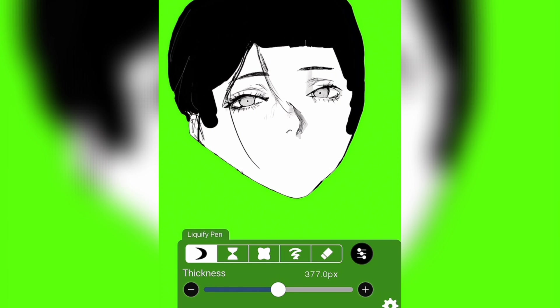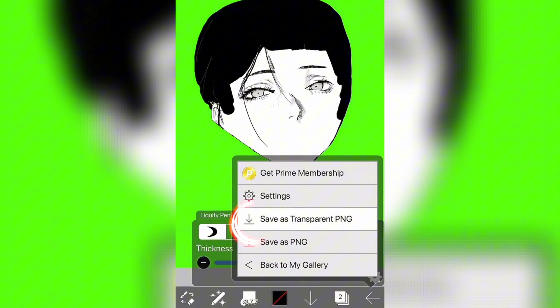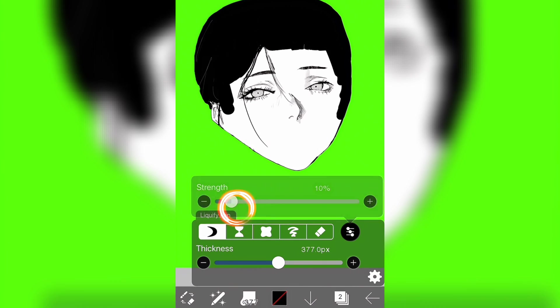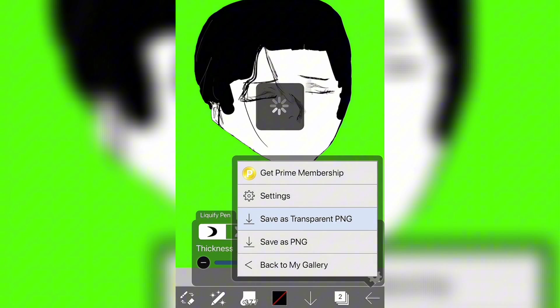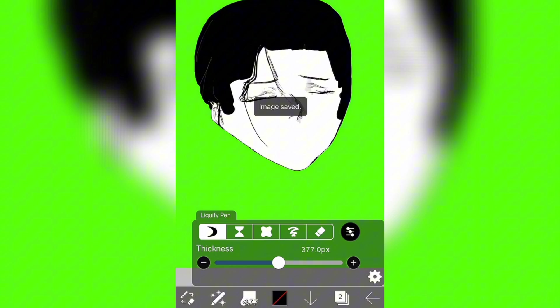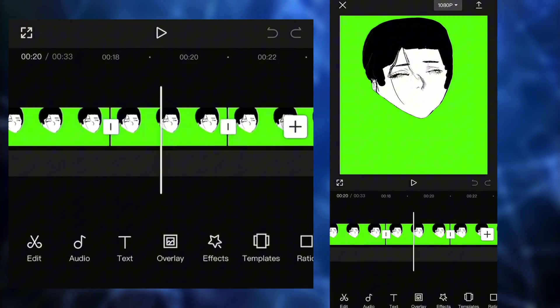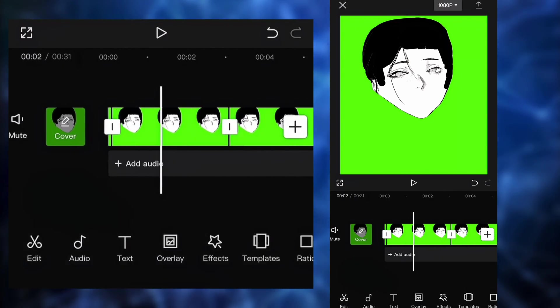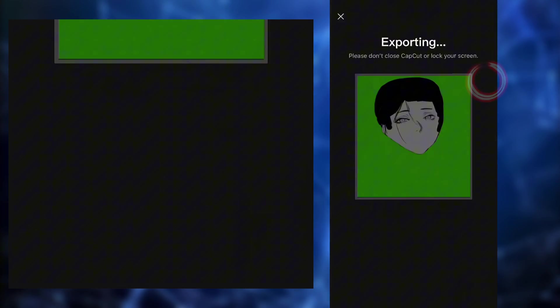Next, we're gonna start creating frames. Put the strength to zero and save the image as Transparent PNG. Then increase to 10%, save; 20%, 30%, 40%, 50%, all the way up to 100% — saving every 10%. You should have a total of 11 pictures in your camera roll. After that, open CapCut, put all 11 pictures in order in a new project, and reduce the length of each clip to the absolute minimum — 0.1 seconds. Do this for each clip, then export the project.